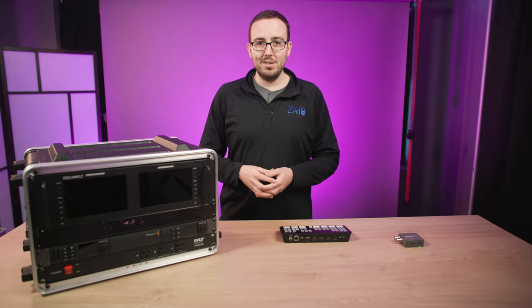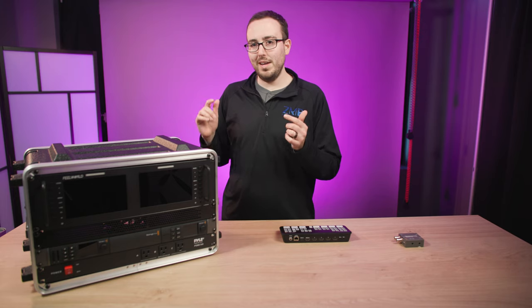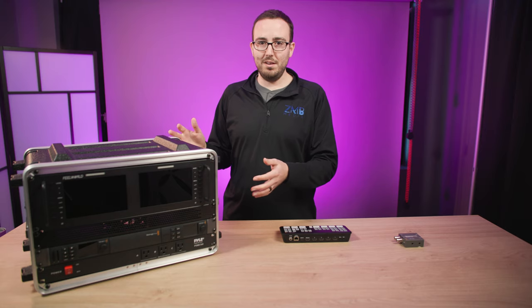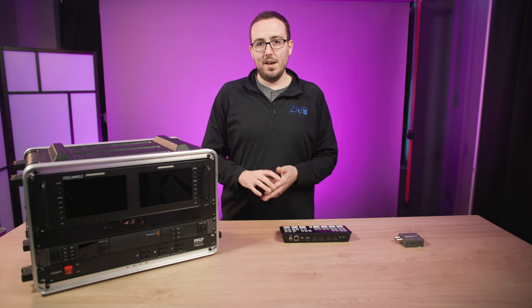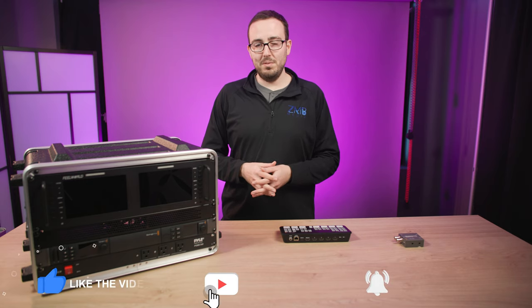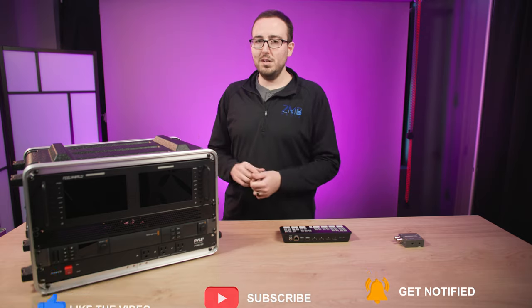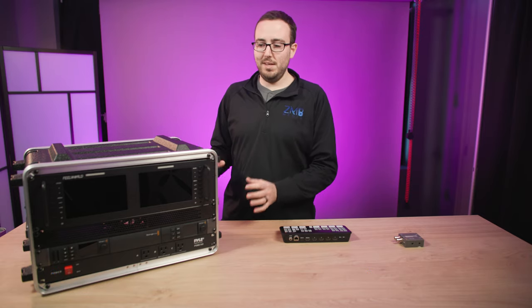Welcome back to the YouTube channel where I'm talking all about live streaming. Today we're going to discuss bringing on a virtual caller with this 6 rack mount unit right here that's completely portable and something that I can take on the road with me. This video is going to be a longer one because I want to dive a little deeper in depth as to how this works.